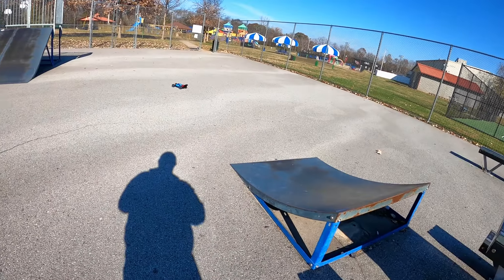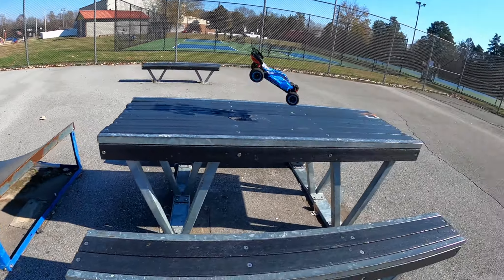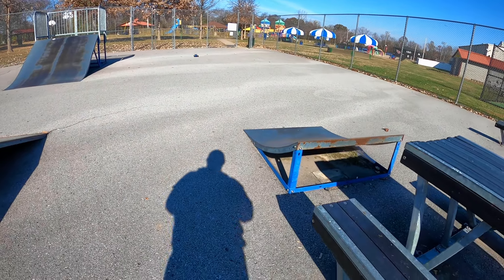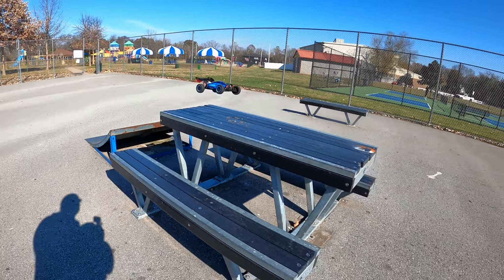If you're new to the channel, welcome — my name is Troy and this is Roadside RC. You'll tend to find me bashing, crawling, drifting, and racing, sometimes doing product review videos, and like this one, a how-to. I recently was at the skate park and I crashed my Rarlow buggy, and it looks something like this.